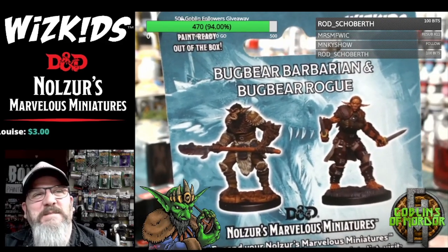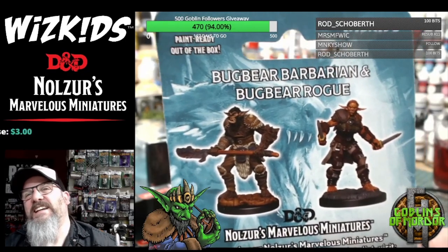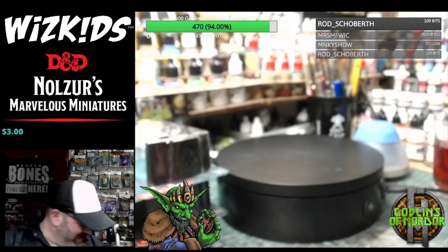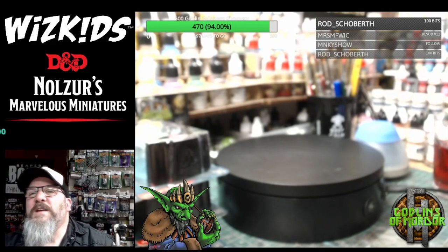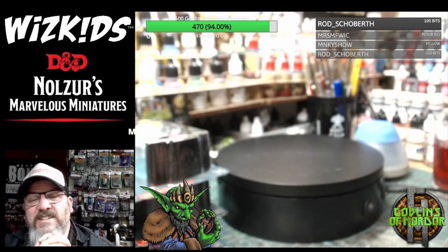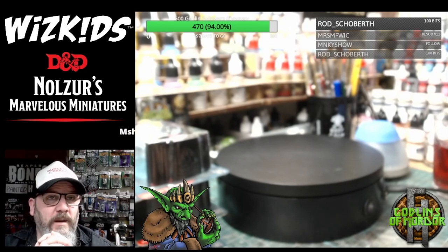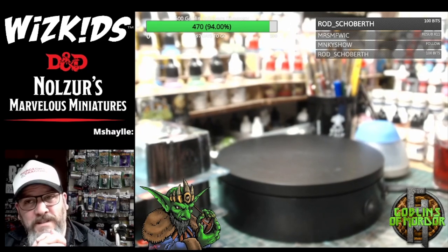My dad's just dug himself a grave — he said 'what female would want to be an ugly goblin,' and he said that in the middle of the goblin army, where nearly a third of all my patrons are ladies — or young goblins, should I say.